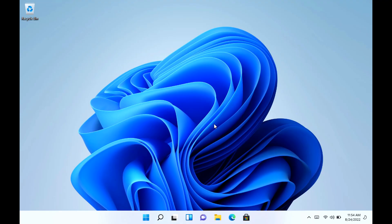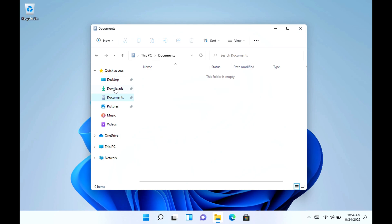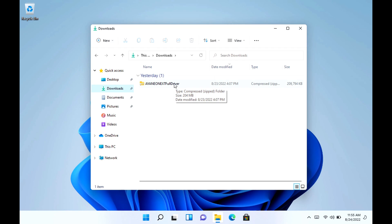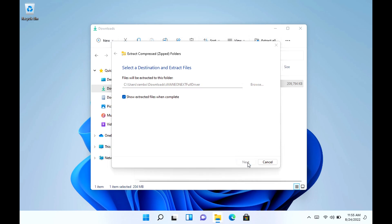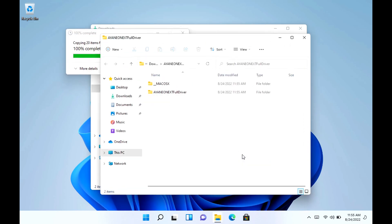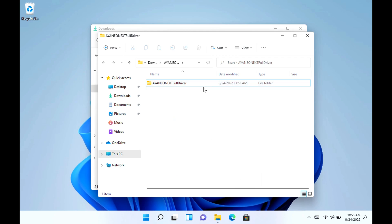As you can see, I went ahead and restarted my computer. I'm now at the regular homepage. The drivers are already installed for the display — we have the AMD drivers installed. This next part, we're just going to install the device drivers. So we're going to extract the Aya Neo Next full drivers that we downloaded. As you can see here, it says 'Aya Neo Next Full Drivers.' Don't click the Mac OS folder — this is a Windows device.